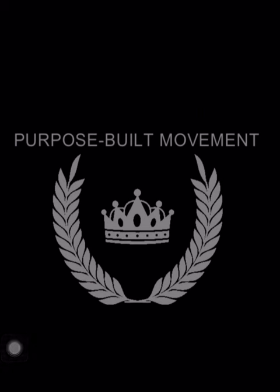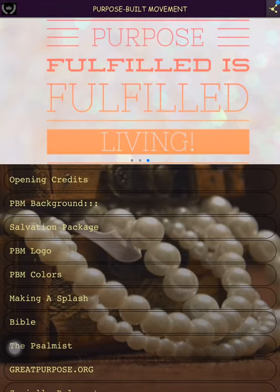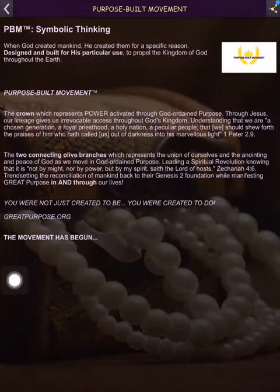As it's loading back up, it's relatively quick — not super fast but relatively quick. I haven't had any issues with it crashing. Next up we have the PBM logo section, which talks about the specifics of the logo and what it means and why those things were specifically chosen.